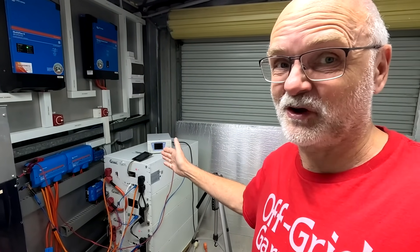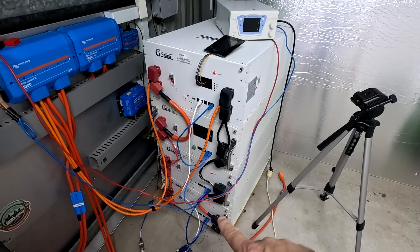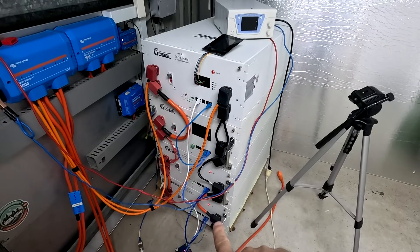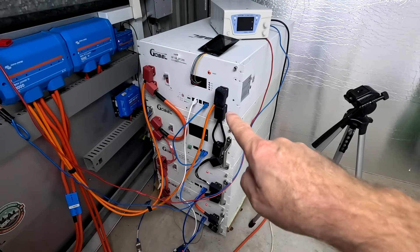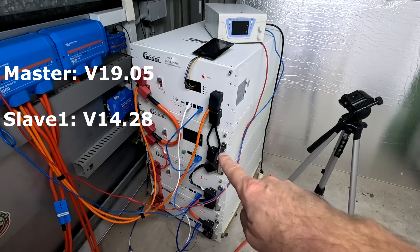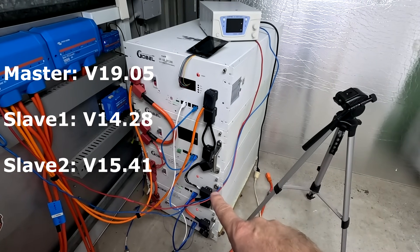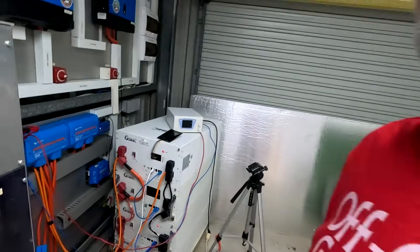We've got four batteries here but we are only using the top three, because the bottom two are identical and the bottom one is not as charged as the other three. The top battery will be our master with the version 19 BMS, the middle battery will be slave number one with the version 14 BMS, and the bottom battery will be slave number two with the version 15 BMS.